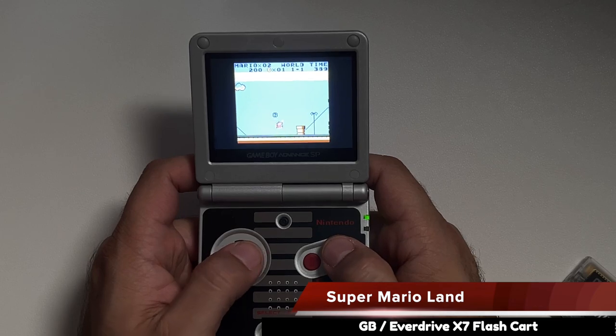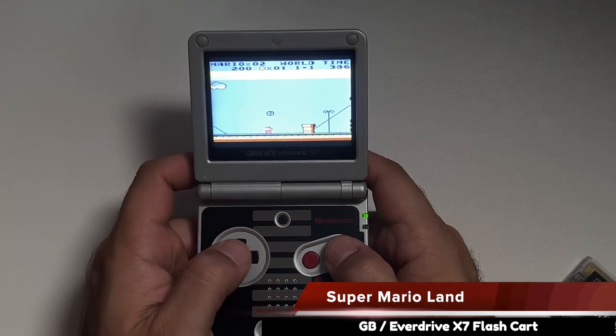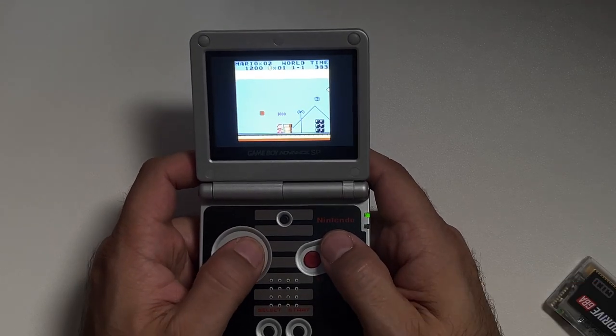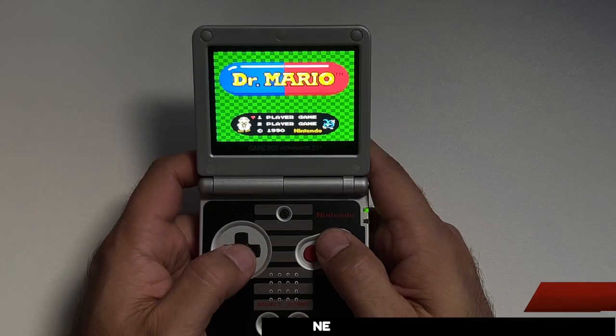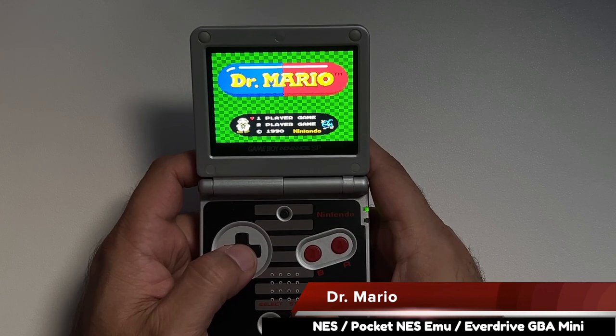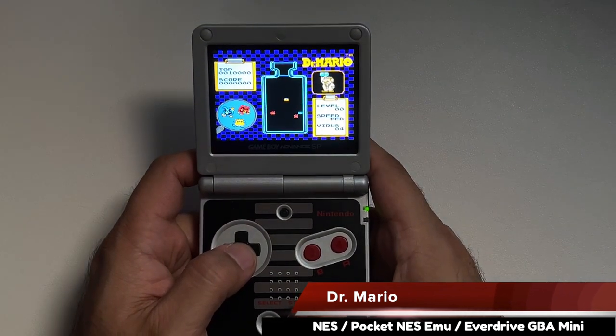If you're playing on an actual Game Boy Advance you can almost forgive the integer scaling of the Game Boy and Game Boy Color emulation, because it mirrors what a Game Boy Color game would look like on a Game Boy Advance screen. You'll have borders on the left, right, and a bit on the top and bottom, but if you put in the Game Boy and Game Boy Color flash cart into the GBA SP it will trigger native Game Boy Color emulation and things look very similar.